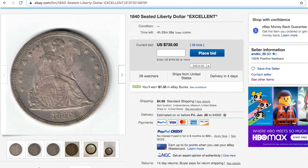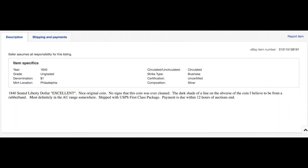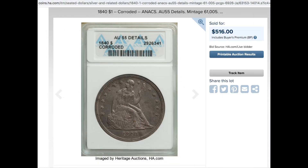I was looking at seated dollars on eBay and came across this coin. It's currently at about $735, and the pictures looked good — looks like a nice original coin. The description said 'nice original coin, no signs it was ever cleaned,' and mentioned there's a dark line on the obverse which looks like it's from a rubber band, which I can clearly see in the pictures.